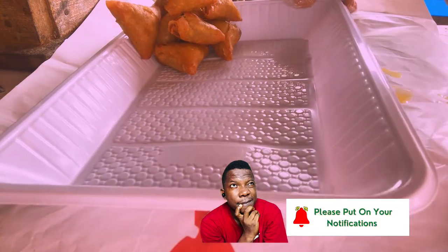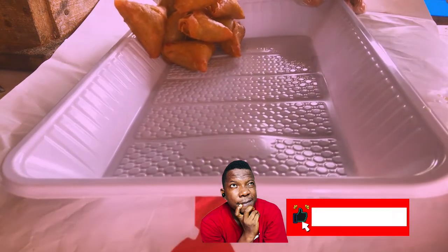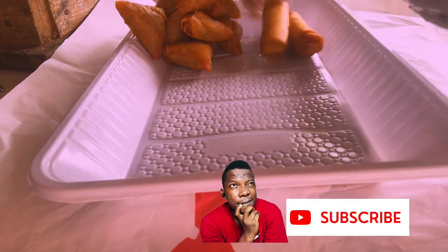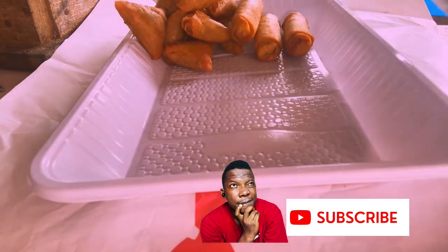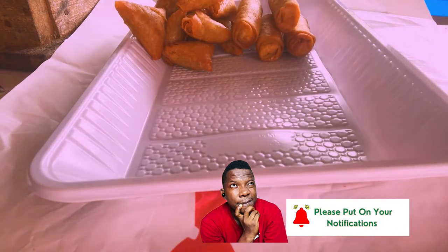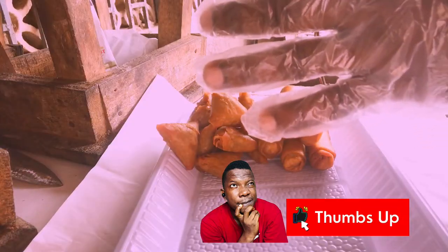Now we are arranging the spring rolls: 1, 2, 3, 4, 5. That's 5 spring rolls. So we have arranged the spring rolls and the samosa. Now we are arranging the puff puff — we are putting 30 puff puff.